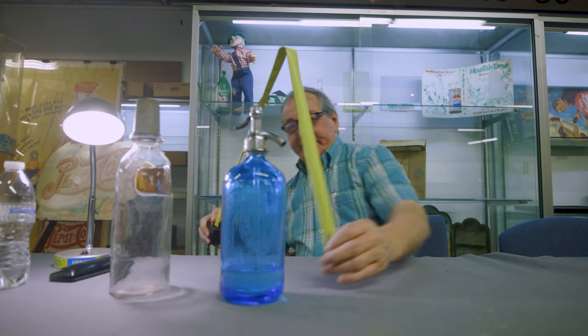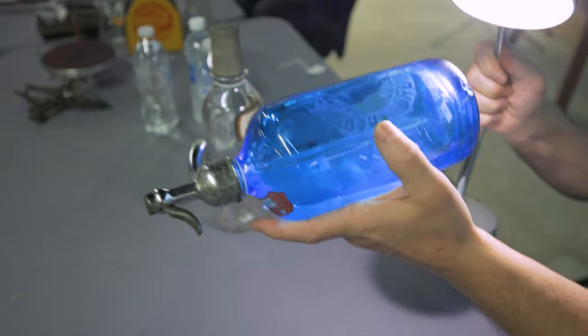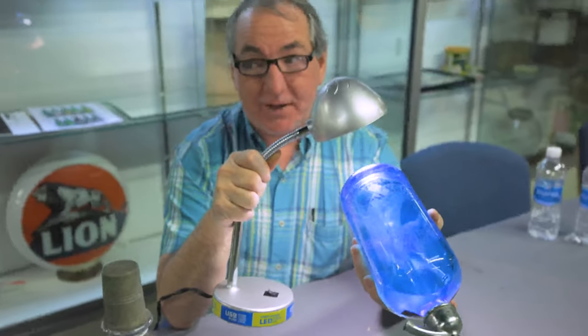11.5 inches in height with original good health. Bottom is also marked, made in Czechoslovakia — but don't ask me how to spell it.